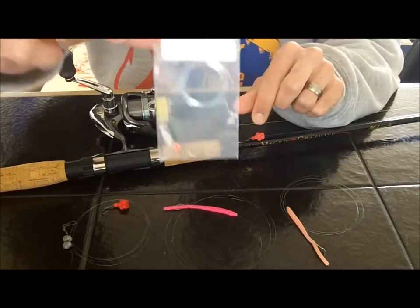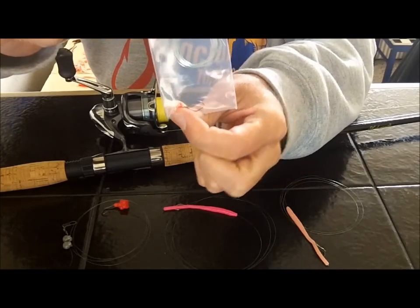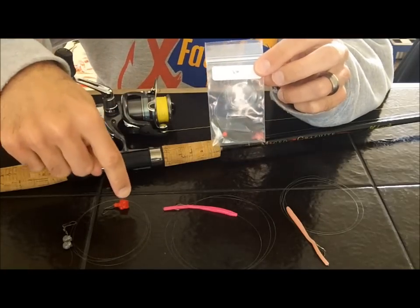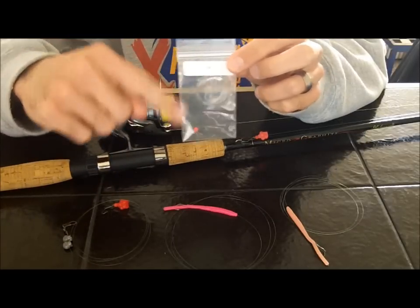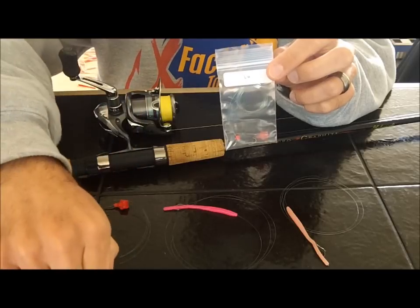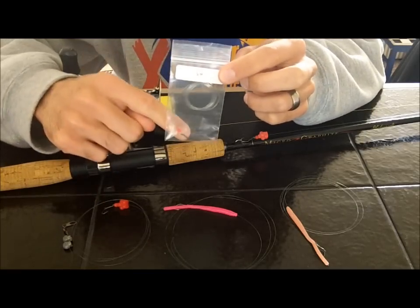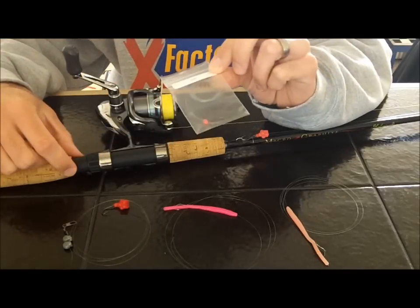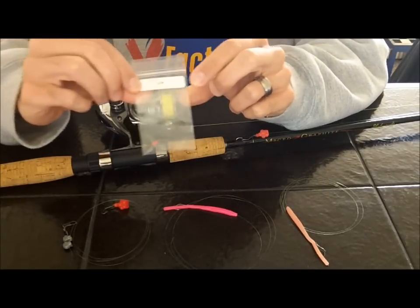I keep pre-rigged setups in little Ziploc bags like this — this one says six-pound test, so I know what I've got. There's a little bead tied on, it's a number eight hook, all pre-rigged and ready to go. This is rigged up for a mini egg cluster, so if I lose it all I have to do is take out a scented egg cluster, thread it down, tie one knot, and I'm back fishing. The length is all pre-set — I might have to trim maybe six inches at the most.